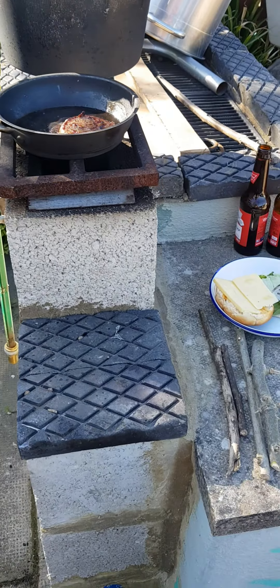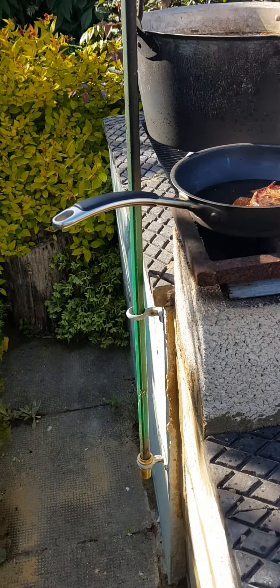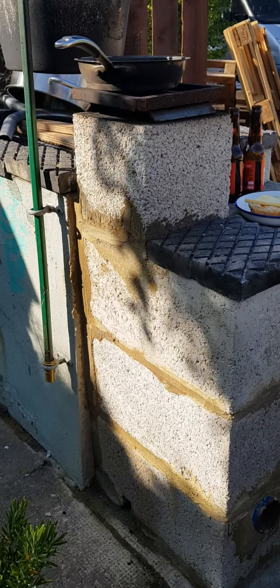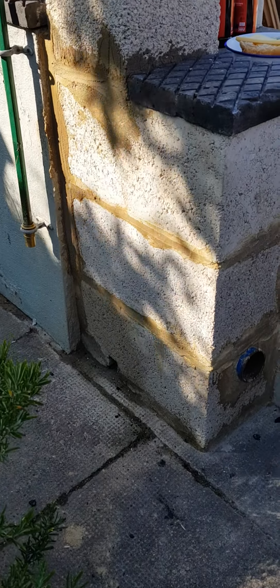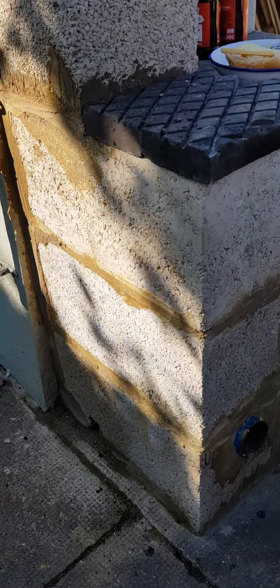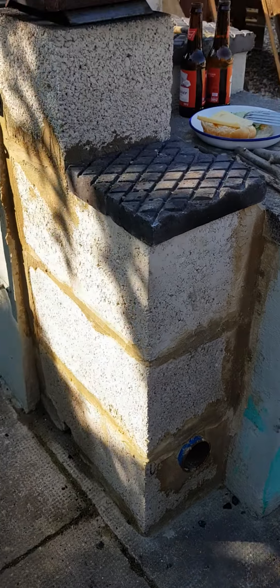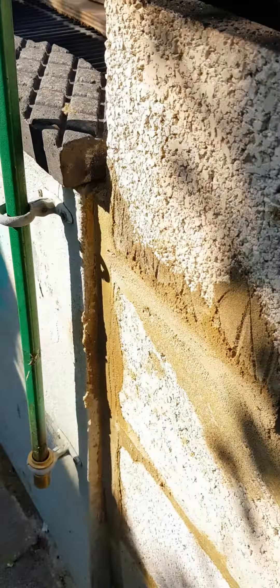Here we go — the new and improved rocket stove. Concrete blocks, a couple of bottles of suds, and a burger to test it. Four concrete blocks, four high. Cut a little notch in the bottom of the second one, which is just a spacer for the fire grate. Still got my tube in the front sucking air in.